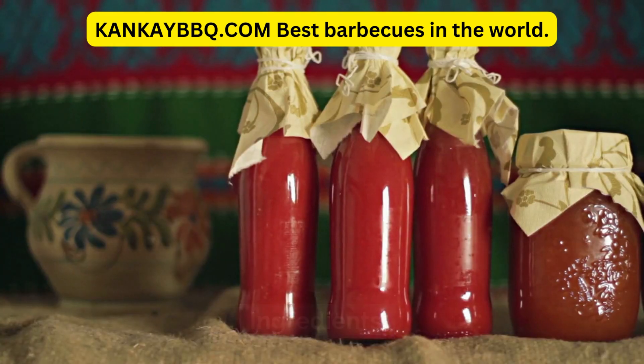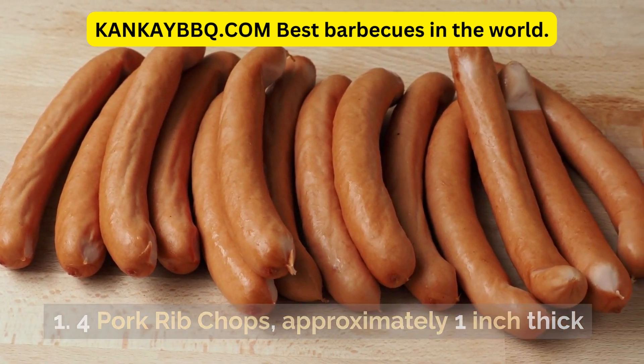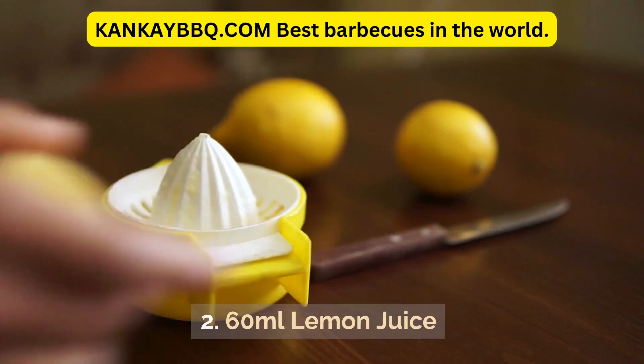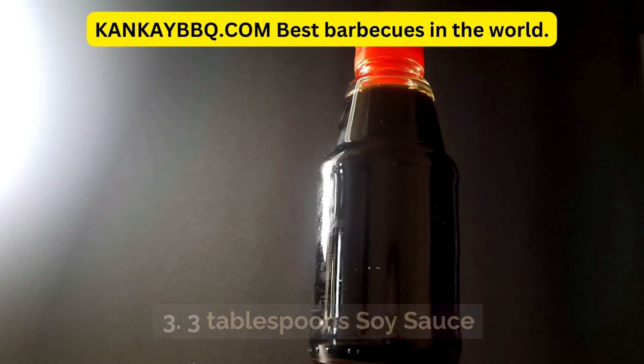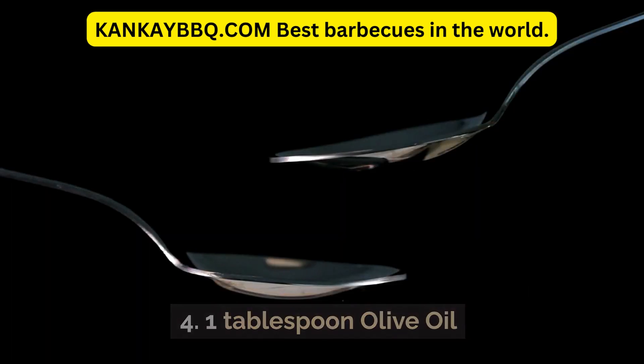Ingredients: 4 pork rib chops, approximately 1 inch thick. 60 milliliters lemon juice. 3 tablespoons soy sauce. 1 tablespoon olive oil.